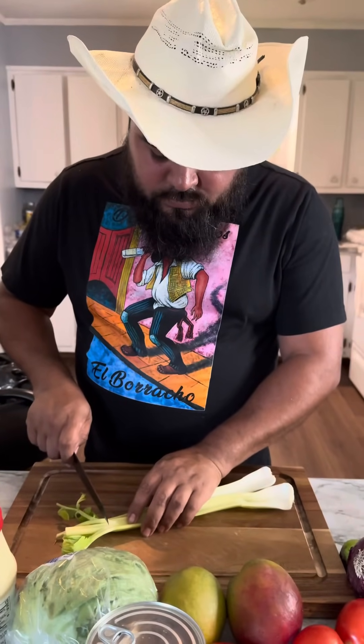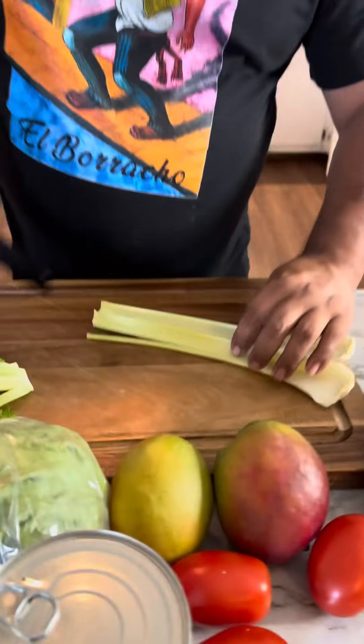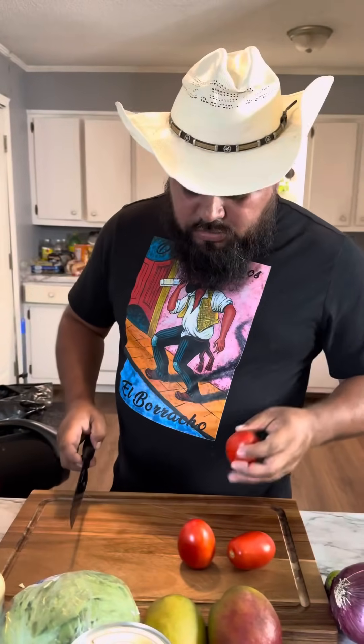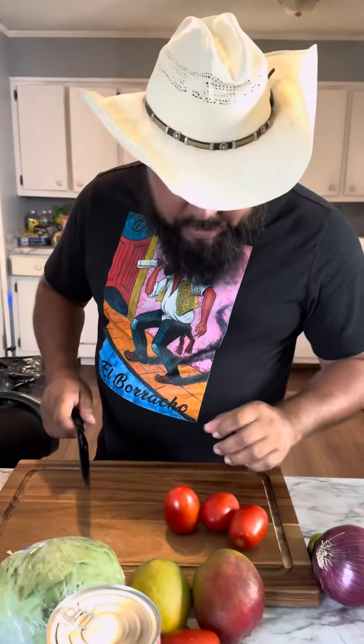We want to add two sticks of peachy celery. And next we want to add three, maybe four tomatoes.